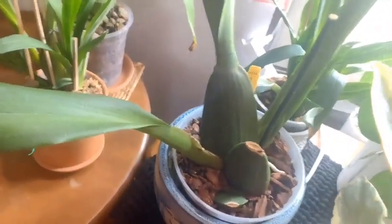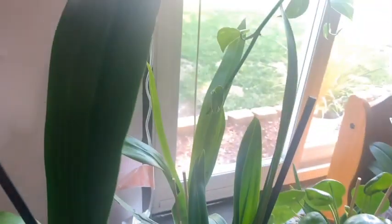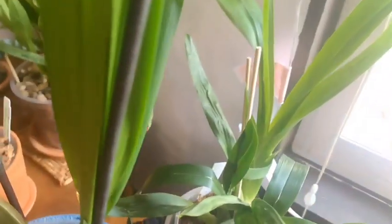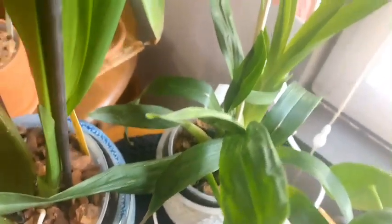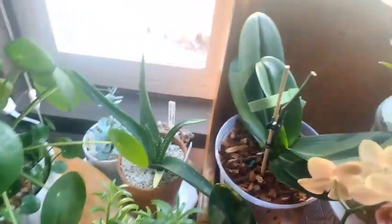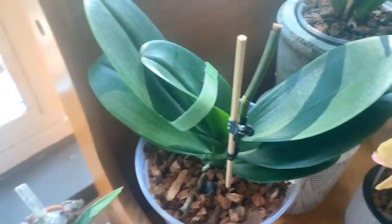Then we have our Pino Princess — a Wilhelmina — and she is still working on that new growth. I thought she wasn't doing anything but she's just extending up, getting taller. Behind her is another Sherry Baby — I believe it's the Sweet Fragrance, but I'm not sure — I have to wait for it to bloom. She is finishing off her latest growth.